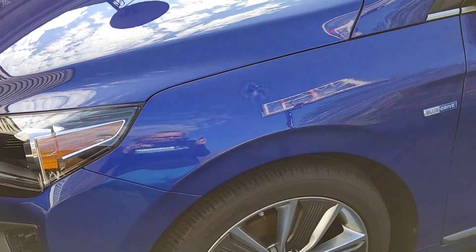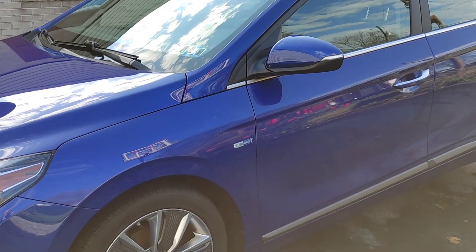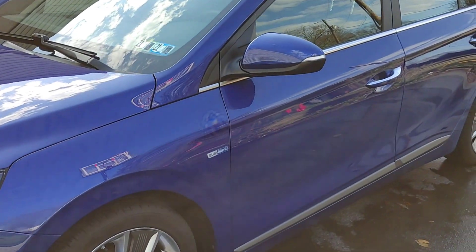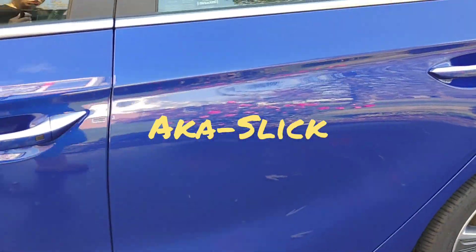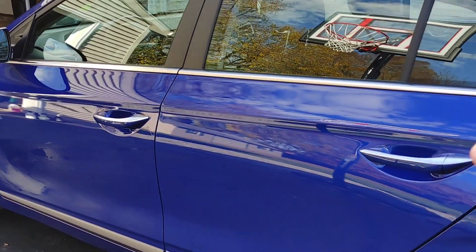There are absolutely no streaks on the paint. I didn't buff this. I didn't come in behind it with a second towel. Sometimes the quick lubricants that I use leave my hands feeling a little bit tacky, and they leave the surface of the paint squeaky clean but not lubricated. For me, I like the lubrication. I like the fact that with this product, there's no streaking whatsoever.